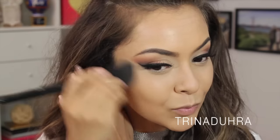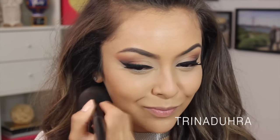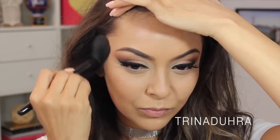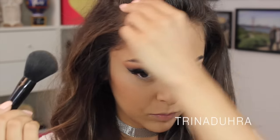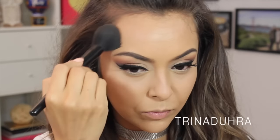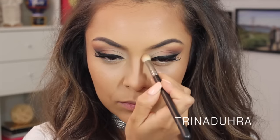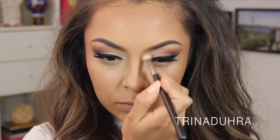Then I used my Hoola Bronzer from Benefit as my contour and to warm up the cheeks. I brought the color up onto the temples and forehead to warm up the entire face. Moving into the fall, I'm starting to get pale again, so it's all about putting the color back into my skin with products like these. I added some nose contour to complete the overall look, but making sure not to go too heavy, which I've been guilty of before.